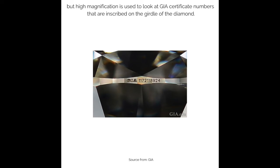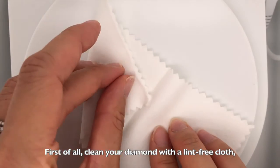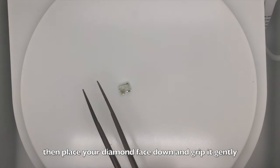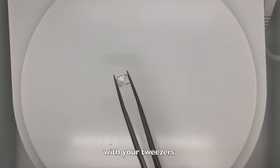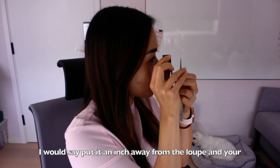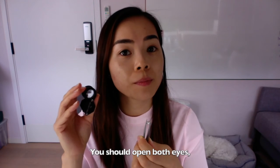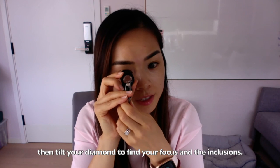So how do we use tweezers and loupe? First, clean your diamond with a lint-free cloth, then place your diamond face down and grip it gently with your tweezers. Hold it up close to your loupe — about an inch away from the loupe, and the loupe an inch away from your eyes. You should open both eyes, then tilt your diamond to find the focus and the inclusions.